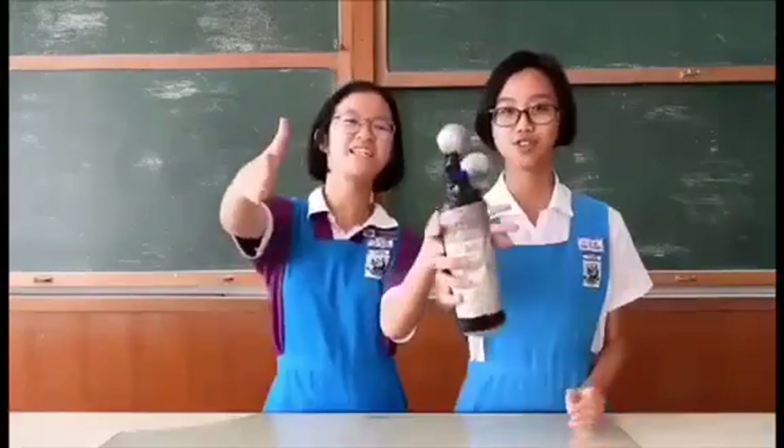Hi guys! My name is Yunfeng. My name is Jia Ying. Today, we will be making a laser jar.